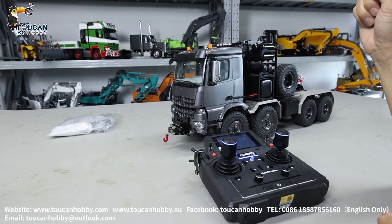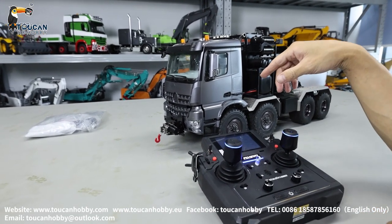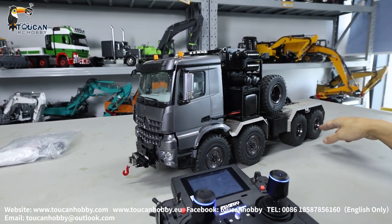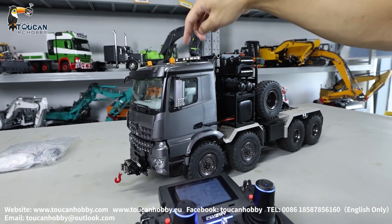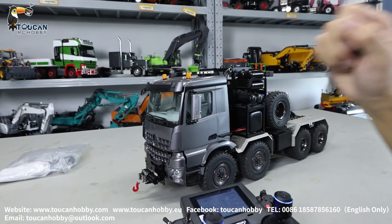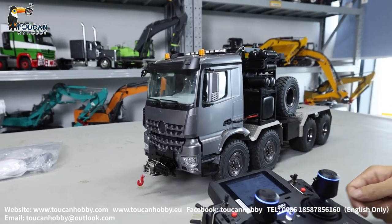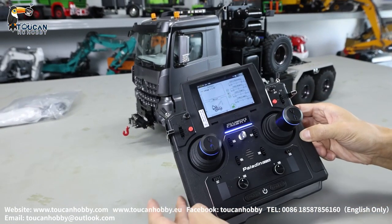Hello, good day. I'm Oliver from Token Hobby. Here we customize this JDM189 off-road eight-drive truck. We add different lights and also a front winch. Originally it has two winches at the rear side. Now let's see how to operate this one with the EV light radio.